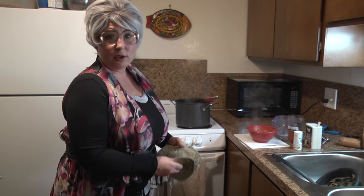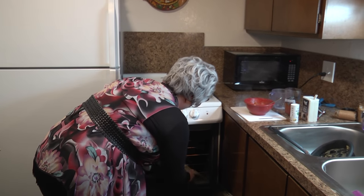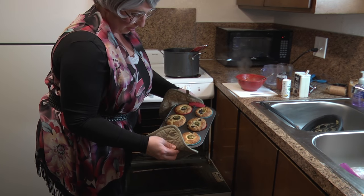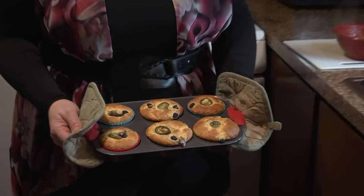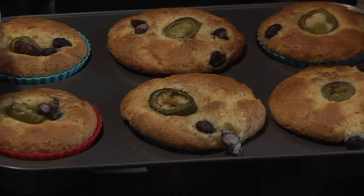Our corn muffins are done! I burned my finger and almost dropped the pan, but we're good. Look at our beautiful muffins — Jiffy puff muffins!